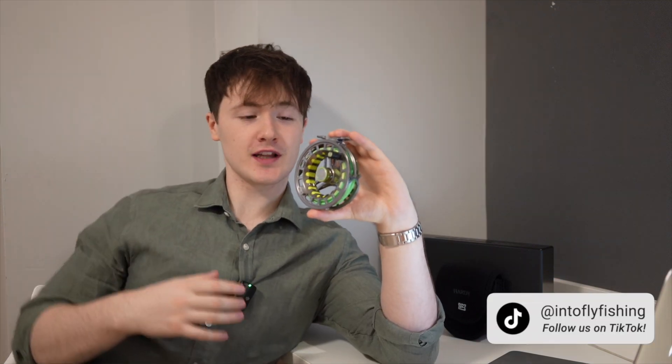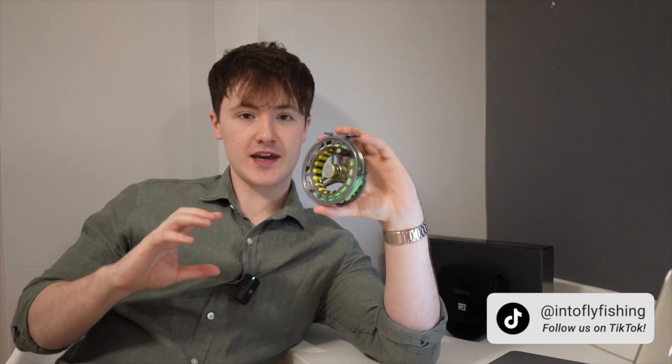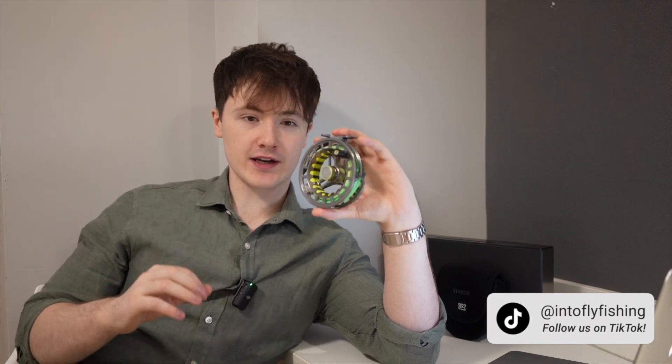Talking specifically about the UDLA's drag system — it is a disc check drag. This simply means that there are multiple discs inside the fly reel so that when tension is applied, they push harder together. If you compare this to click-and-pawl drag systems, disc check drag systems are much more powerful and are better at handling larger fish.